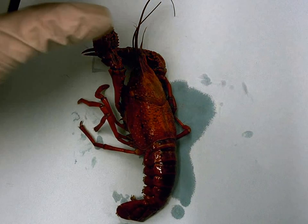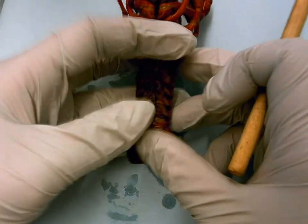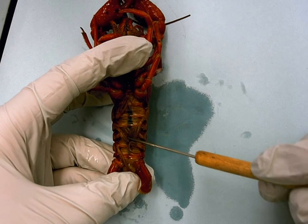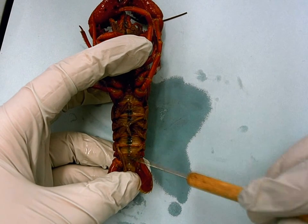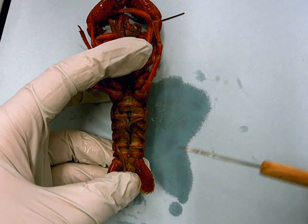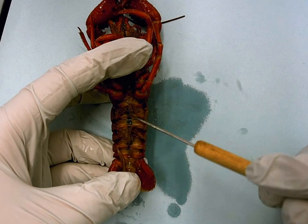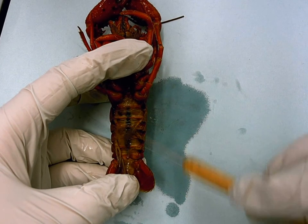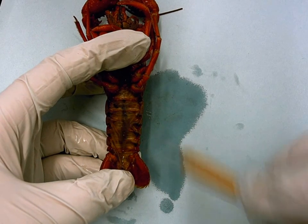In the abdomen, they want you to find the swimmerettes. Swimmerettes are on the bottom of the abdomen, which is the tail region. If we turn it over, there are all these little frilly extensions on the base — those are the swimmerettes. In males, the first and second ones would be modified to deposit sperm. In females, they're all going to be soft, large, and feathery in order to carry the eggs and the young as they develop.